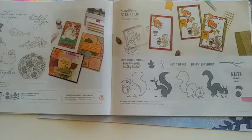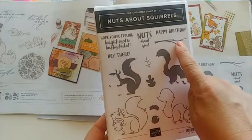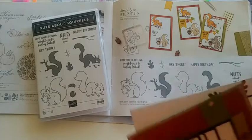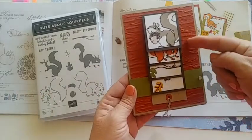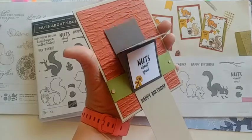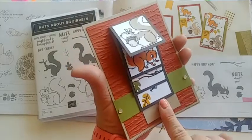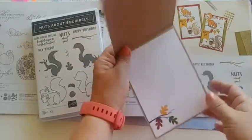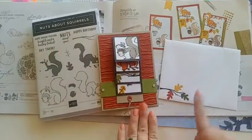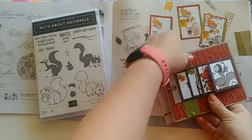I made the Nuts About Squirrels card for a leadership swap. The stamp set has great sayings: 'Nuts About You,' 'Happy Birthday,' 'Hope you're feeling bright-eyed and bushy-tailed.' The card I made was a waterfall card, so I got to show lots of squirrel images. When you pull on the tab it moves to show each panel, then a happy birthday message. I made it a full card by adding it to a card base so it opens up inside, with a cute little branch and leaves that match on the envelope as well. You can learn how to make this on my blog.